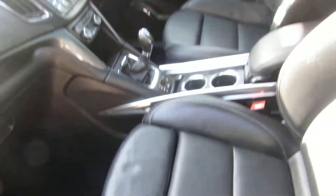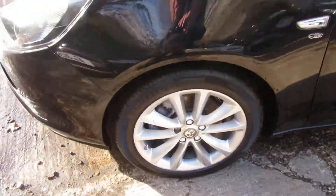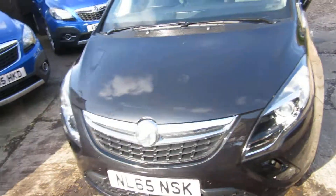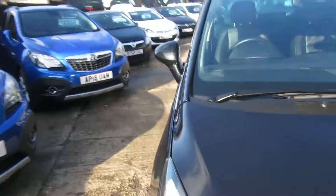One owner from new with full service history. It's a 2015 car. The front two seats have got the extending pads, so if you're longer in the leg they're more comfortable for you. Nice alloy wheels. There's a front parking sensor there, look — just there. All round a lovely looking car.